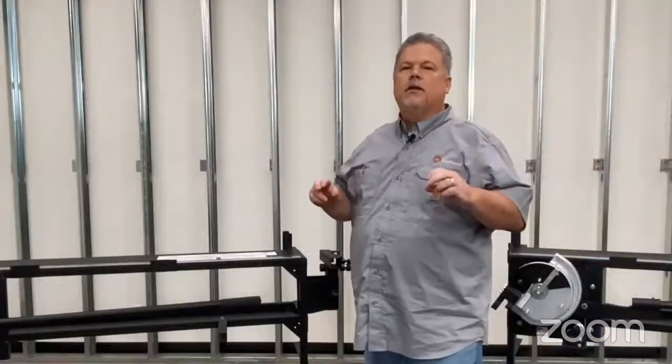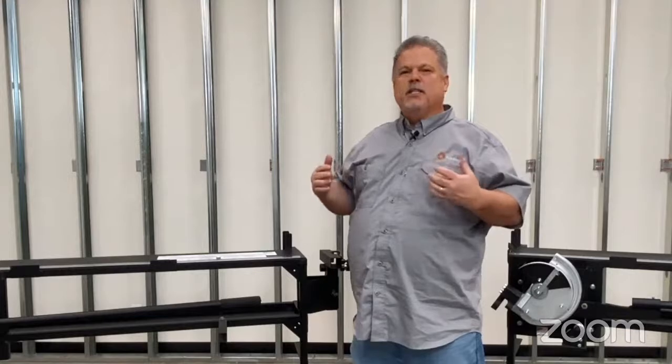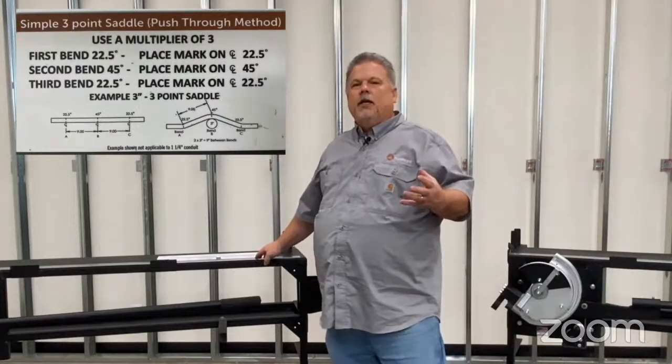The three-bend saddle really distinguishes somebody who knows how to bend conduit from somebody that's just beginning. You have three bends — you need to get them all in-plane, and they have to be the right number of degrees with your measurements right. Now we'll use the bend station. We'll be bending using the push-through method, as opposed to having to turn the conduit back around like you might with a hand bender. To do those calculations, we have the tables printed right on the bender, so you don't need to memorize anything.